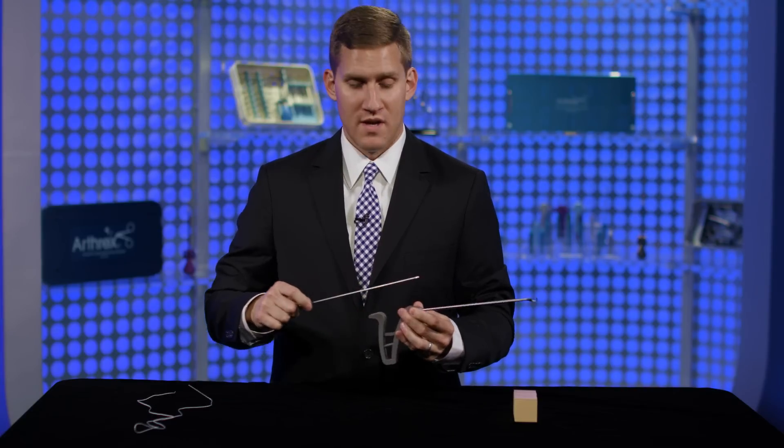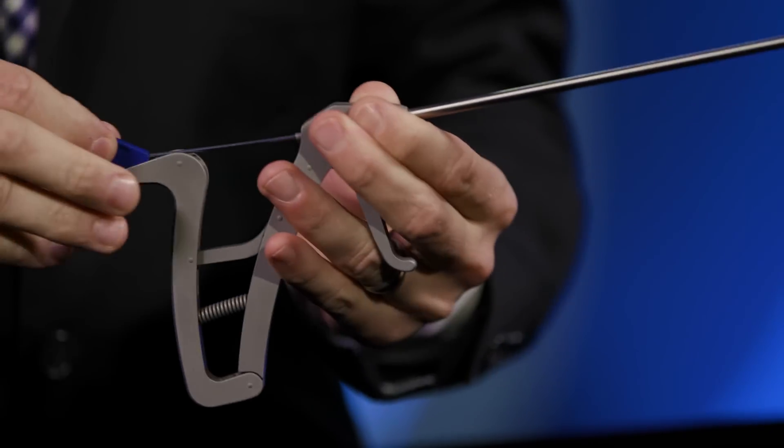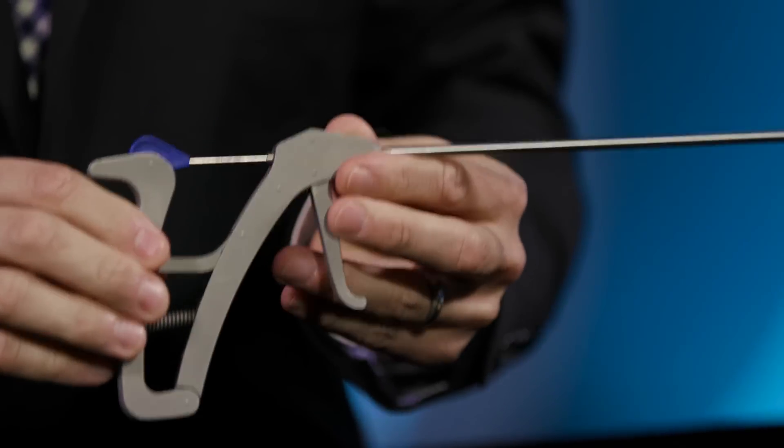The Capsule Closed Scorpion is a reusable handle with a disposable stainless steel needle component. The needle is disposed after each case to ensure its sharpness during the procedure. To load the needle through the handle, you'll simply feed it through the inner cannulation and lock it on the back barb of the device.